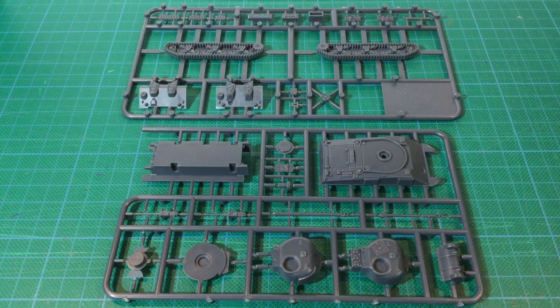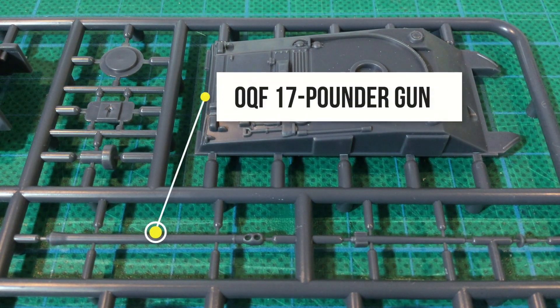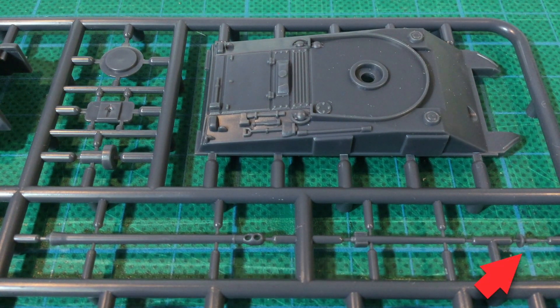Each Sherman V comes on two sprues. Mine from the old Open Fire boxing are medium grey. This first sprue has the upper and lower hull, turret, transmission cover and guns. The upper hull has moulded-on tools. Detail here looks crisp and is moulded in strong relief — this should paint up well. Note the lack of engine deck grills characteristic of the Sherman V, which had the Chrysler multibank engine. Next to the hull you can see the closed commander's hatch, the gun trunnion piece and the turret peg. The long gun is the 17-pounder cannon for the Firefly, while the shorter one is the standard 75mm. The tiny piece there is the bow machine gun.